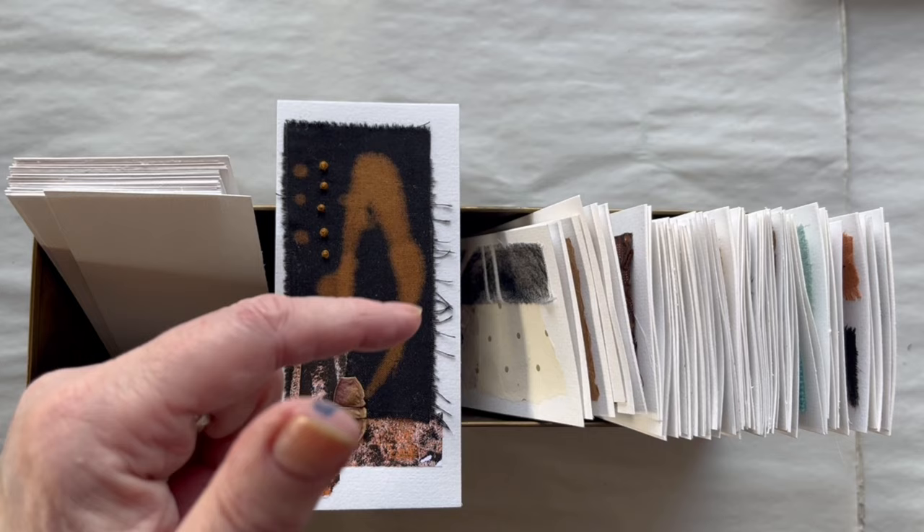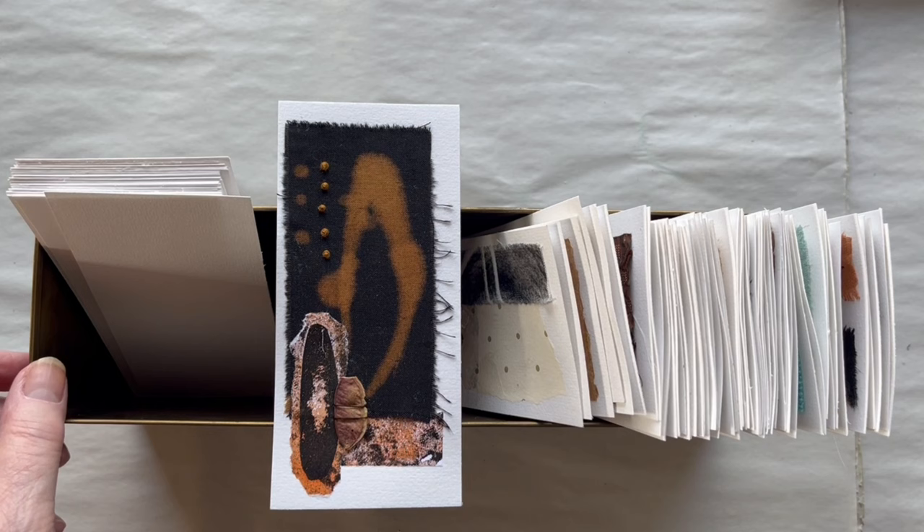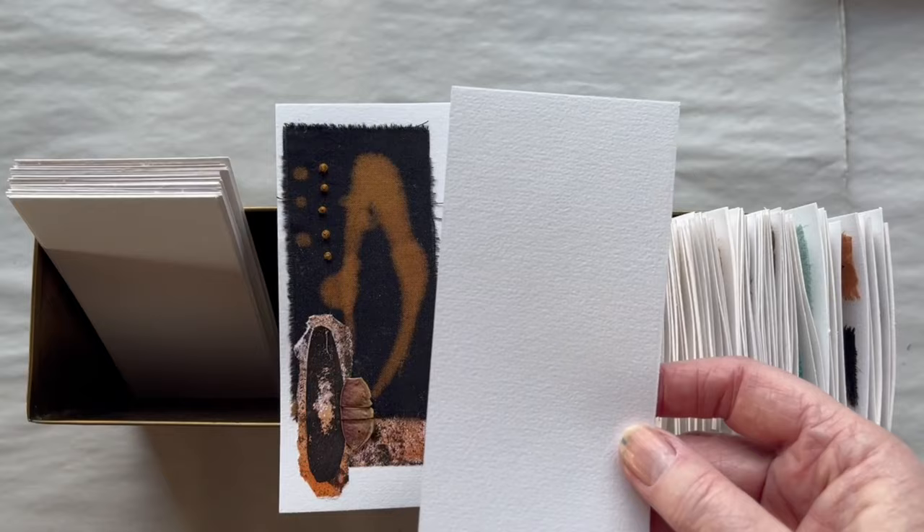Here in this brass box I have bought in a second hand shop, I keep all my small pieces I make every day. It is here they are going to live when I am done with the 100 days. My substrate is watercolor paper and I have cut it up in 7 by 15 centimeters.